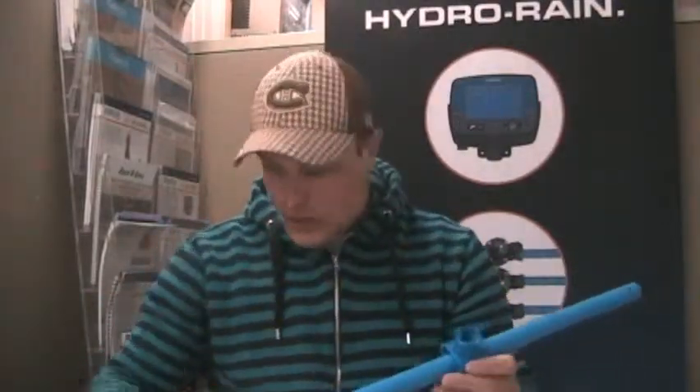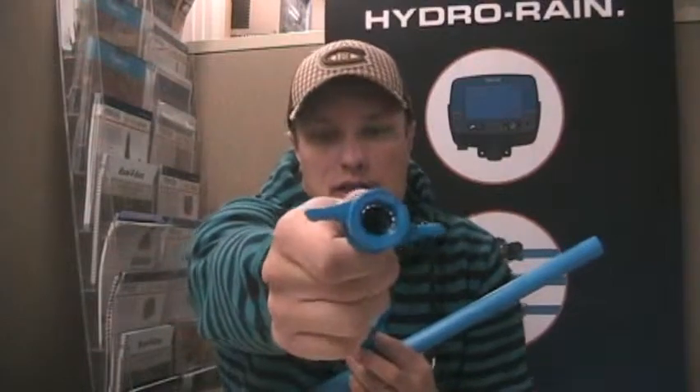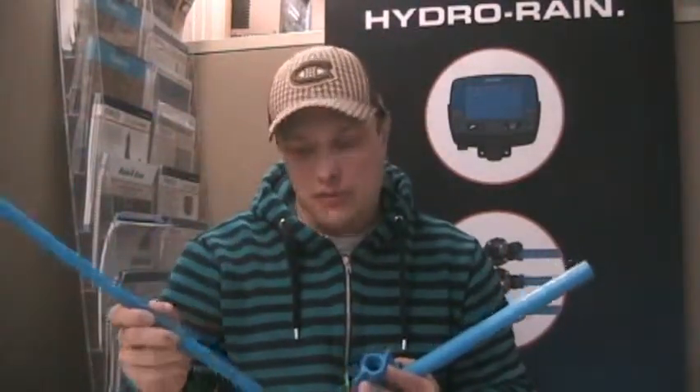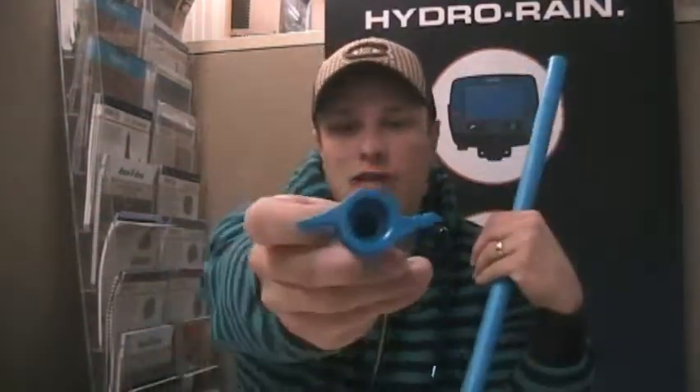The next step is to put in the tap. The taps come in three different options: the BlueLock tap — you can see in there some stainless steel teeth, so that's going to work just like a BlueLock fitting and your half inch pipe is just going to push right in there — and also a half inch female thread and a three quarter inch female thread for different options.